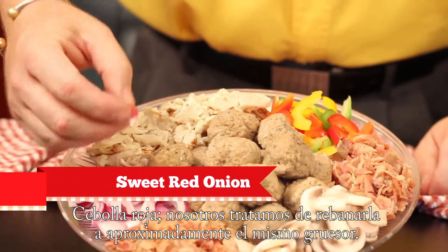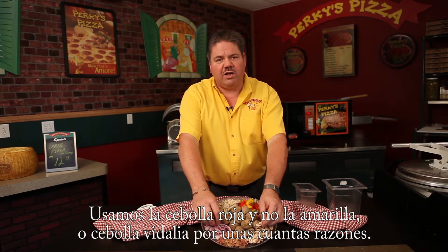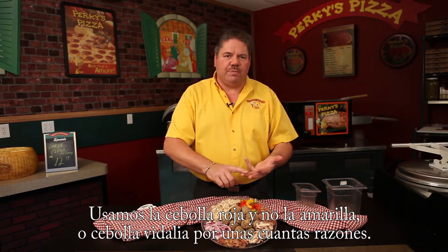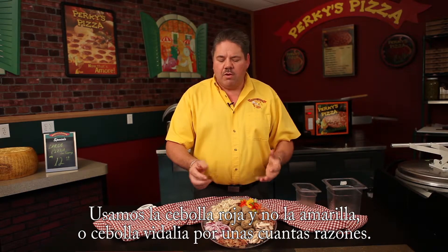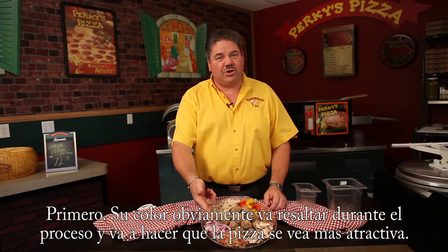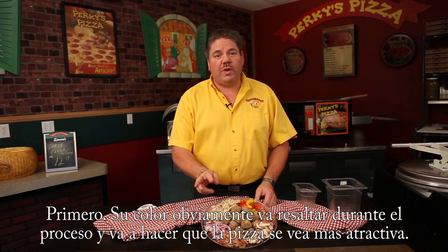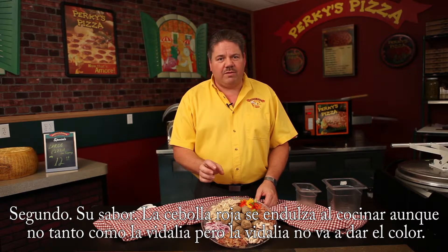Red onions. We try to slice them at approximately the same thickness. We use red onions as opposed to yellow, Spanish, or Vidalia onions, mainly because of a couple things. First, color — it's going to show up really beautifully on your pizza. Second, sweetness — a red onion is going to cook up nice and sweet for you.